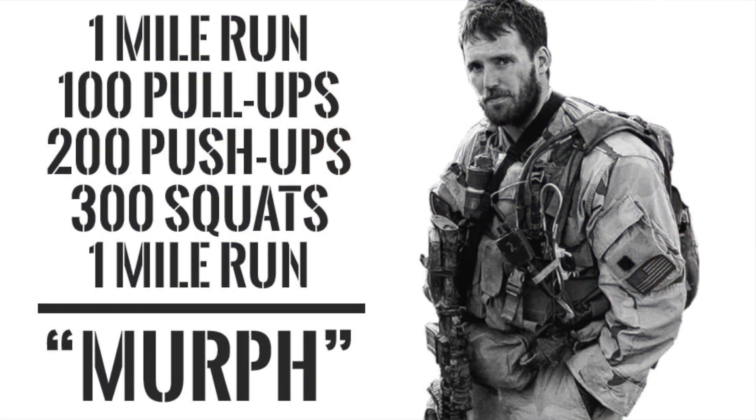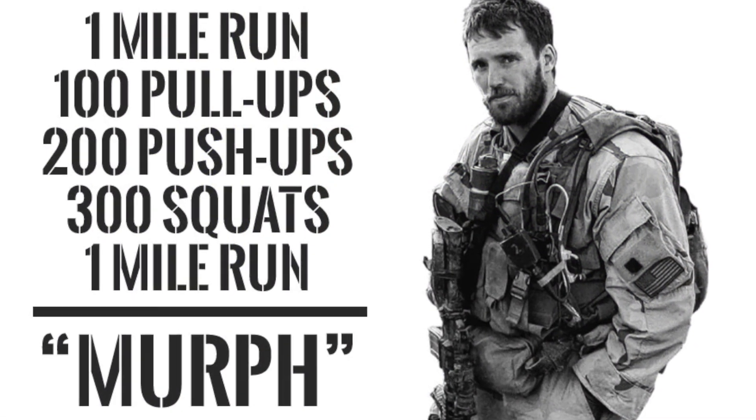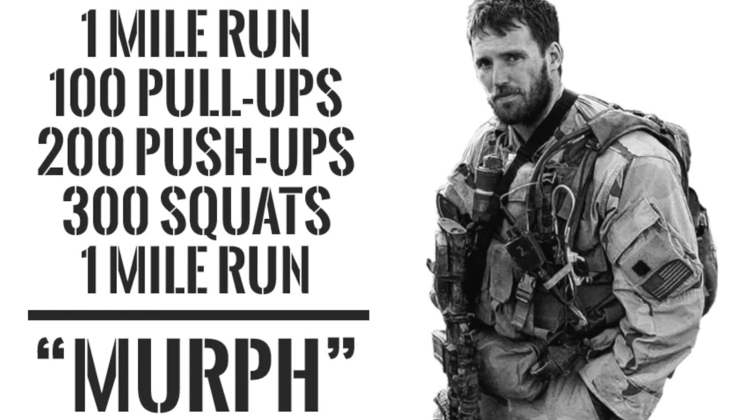How to attack Memorial Day Murph as a master's athlete. Memorial Day Murph is a hero workout, and hero workouts are created to memorialize someone who gave their life in service to our country. Hero workouts are meant to be challenging and grueling. Memorial Day Murph is a one-mile run into 100 pull-ups, 200 push-ups, and 300 air squats, followed by a one-mile run, all while wearing a weight vest.